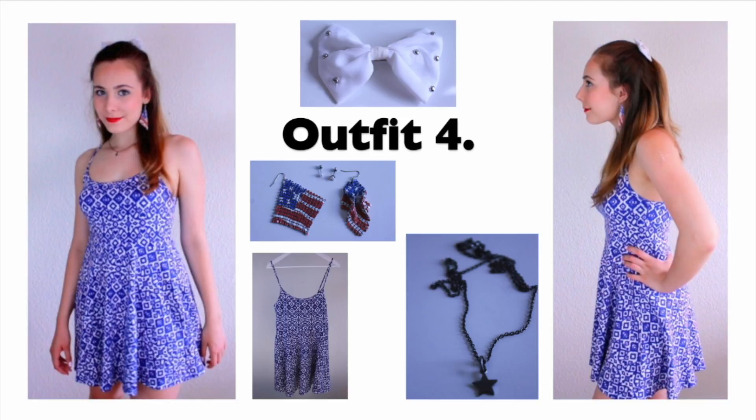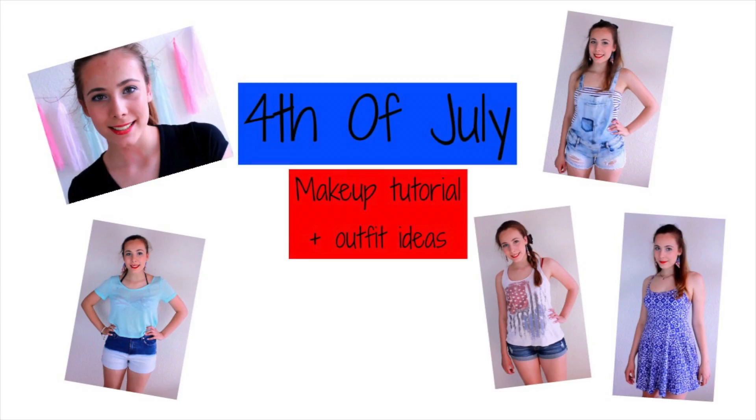The last outfit is probably the most festive of all. I'm wearing a dress from H&M, a star necklace from a store in Denmark that I don't remember the name of, and then a bow and some earrings from Klairs. That's it for this video. I hope you enjoyed it, and happy 4th of July to everyone that celebrates it. Thanks for watching. Bye!